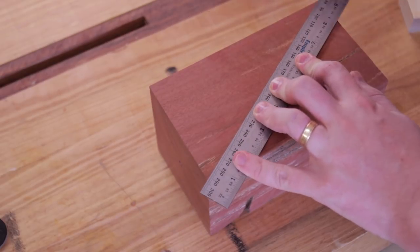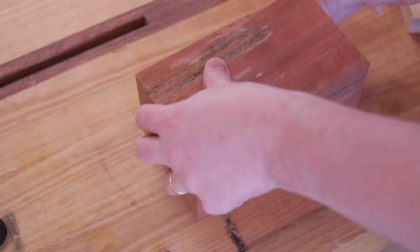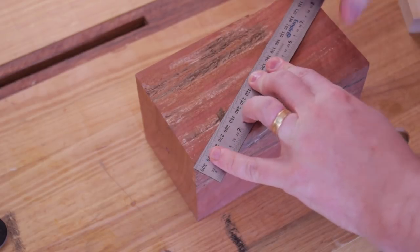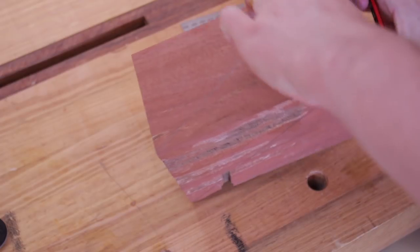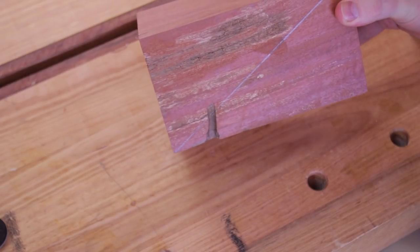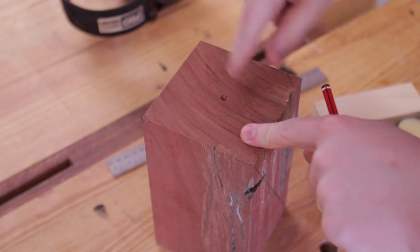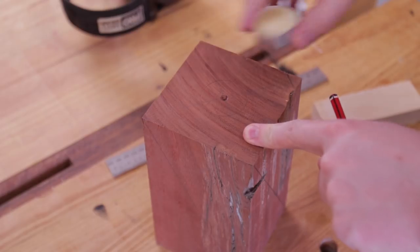Draw a line from corner to corner on all four sides — that represents the space we want to carve away with the turbo plane to give us that spiral look. Before we start the power carving, I found the center point and I'm going to drill that out for a tea light candle.